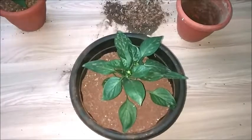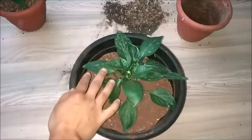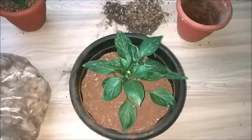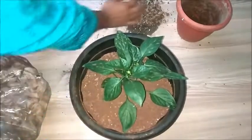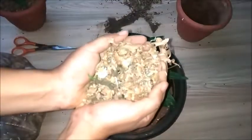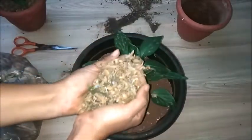So this is my plant — I have transplanted it. Now what I will do is mulch all around it. You can see these are the wood shavings I had used.